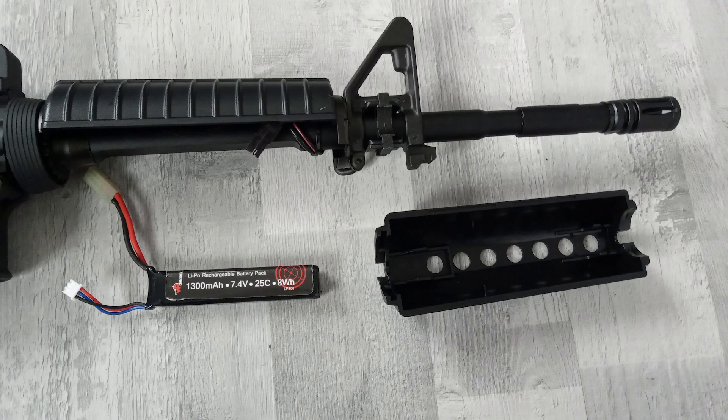Because this is the M4A1, the battery is located in the front hand guard, unlike the Sopmod which has a crane stock for the battery compartment. It has loads of room. The battery I use is 1300 milliamps at 25C and it's a 7.4 lipo, which is highly recommended for all recoils. I personally wouldn't go any higher, though some people use 11.1V but only run it on single shot for a snappier trigger response.